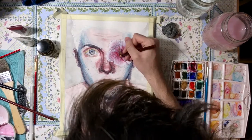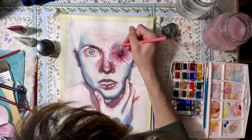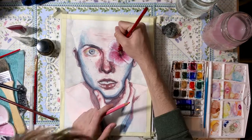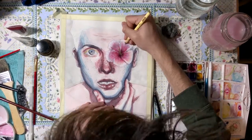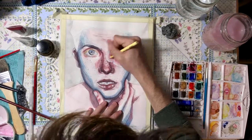I decided to bring in more color to the flower because it was a bit too transparent for my taste. I went in with red, pink, and a brown-reddish color for the darkest parts, and also added a light yellow to make it look more like the reference I was using.